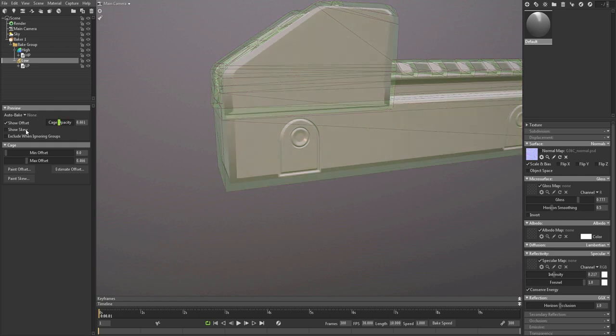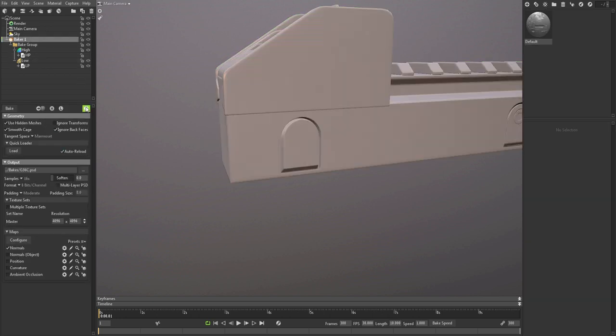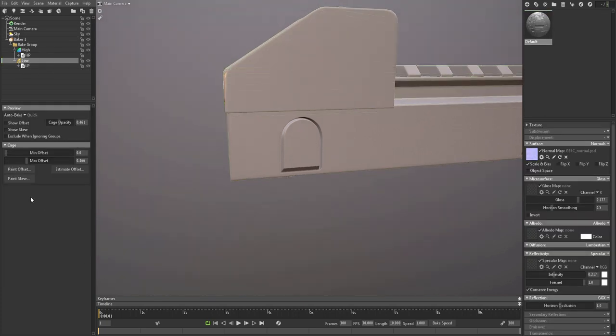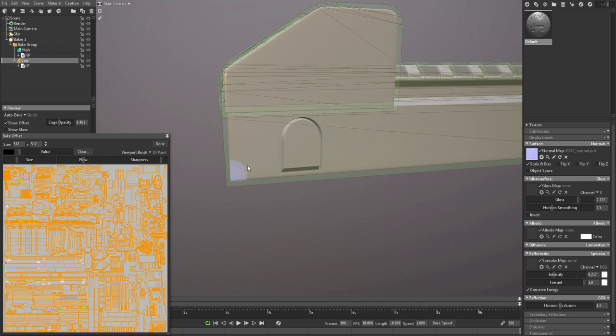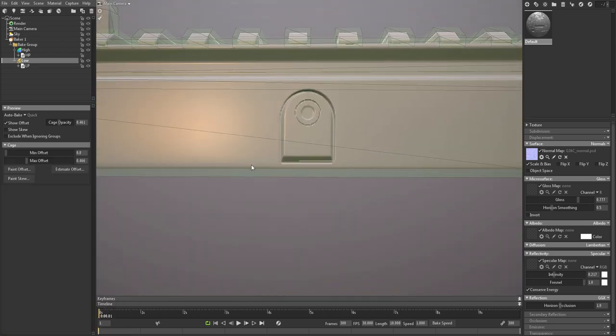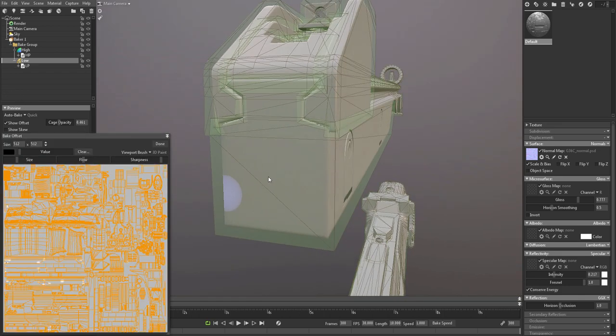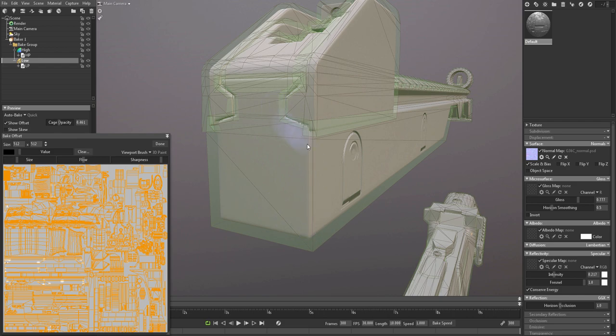Something that you can do is set the auto bake to quick. Turn off the high poly first. Basically, if you set the auto bake to quick, every change you make will quickly bake a map so that you can see your changes. I'm just going to set this to preview our normal map. Now if you change the bake, as you can see it will actually bake our mesh. Press done and this will just show our mesh.